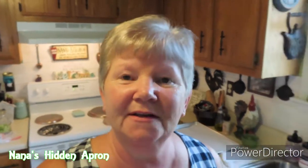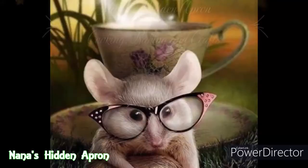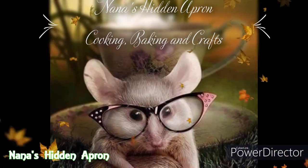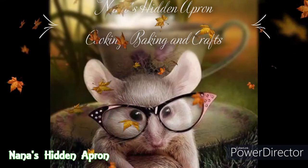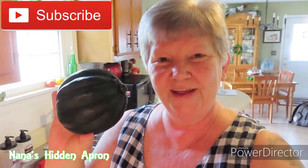Hi, I'm Brenda. Welcome to Nina's Hit an Apron. Today we're doing this fall inspired supper. We are fixing a sausage and apple stuffed acorn squash.